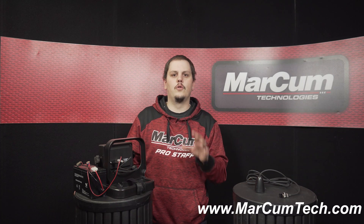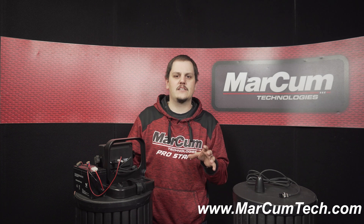Hey everybody, today we're going to talk about replacing a transducer on our older VX1 and VX1P series flashers.